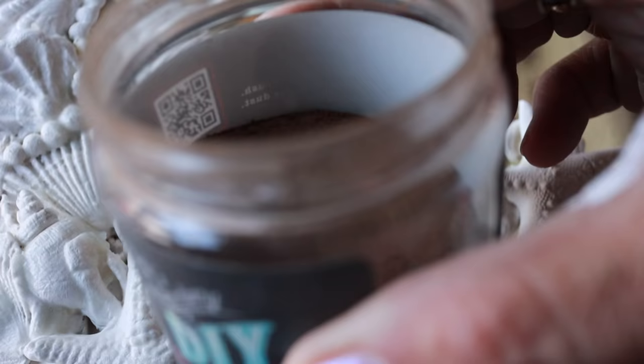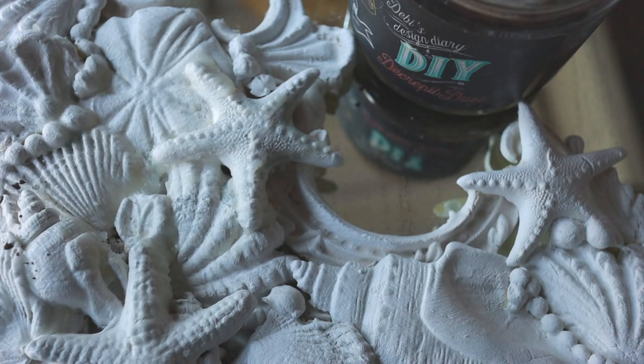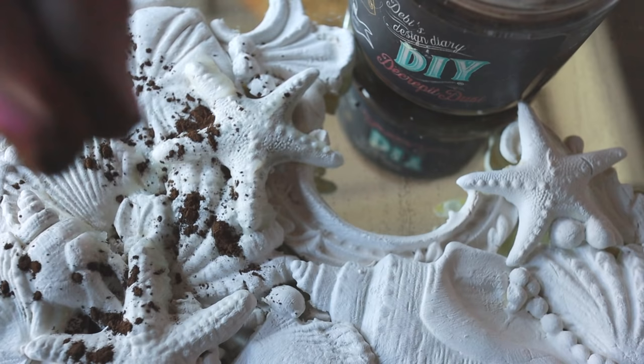Wait for the paint to completely dry and then apply clear wax and decrepit dust. This will help the dust stick into all the low spots and then you can wipe off the excess.